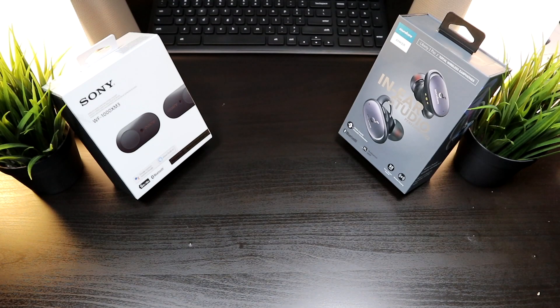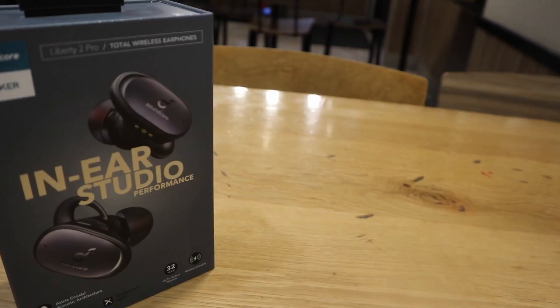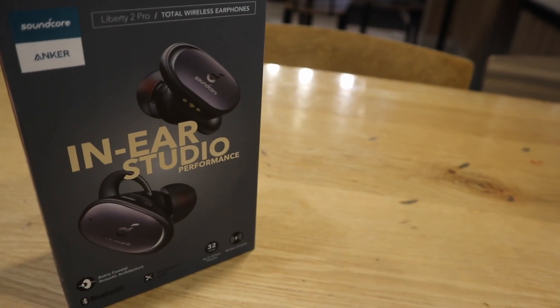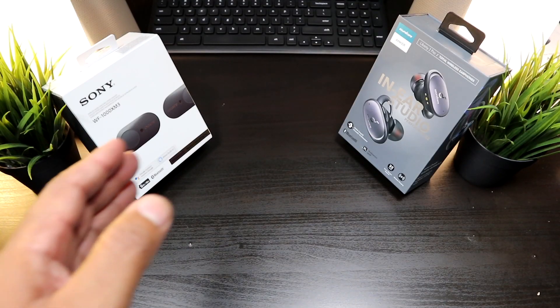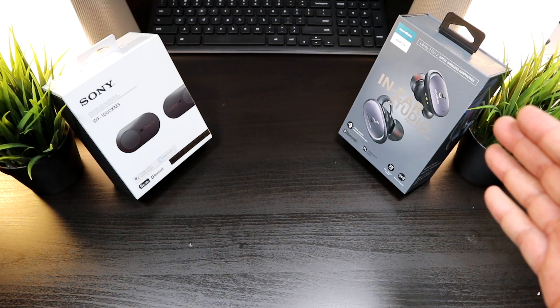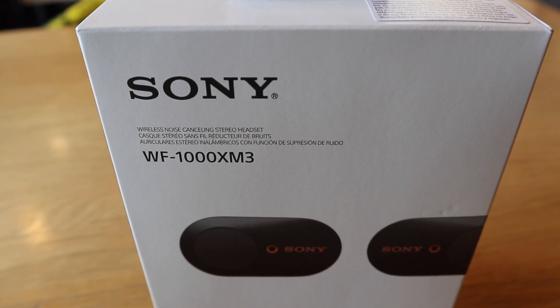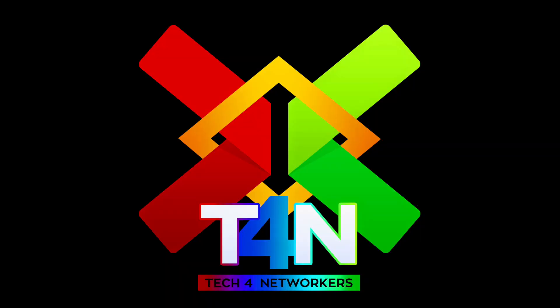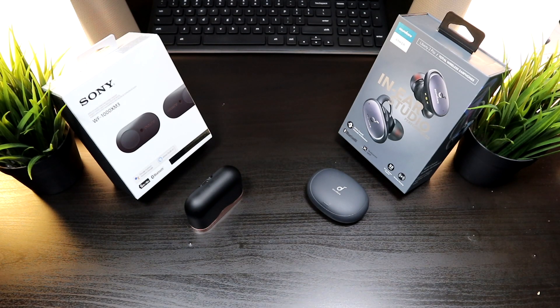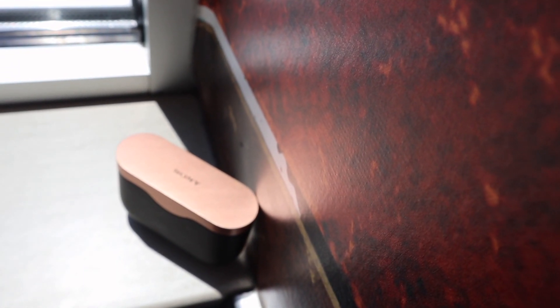We're back, and this is a video comparison between two of the top true wireless earbuds for sound quality: the Sony WF-1000XM3 versus the Anker Soundcore Liberty 2 Pro. Here we have the best of the best for sound quality. Let's get into the Sony WF-1000XM3s.